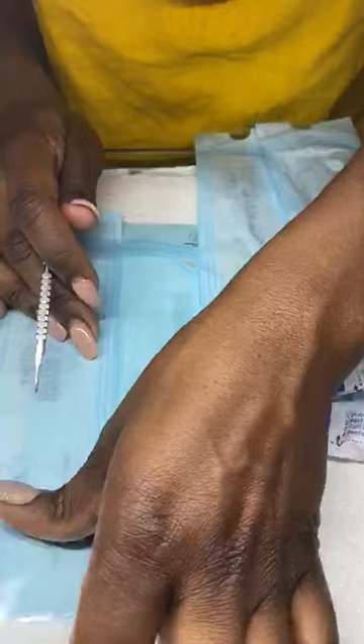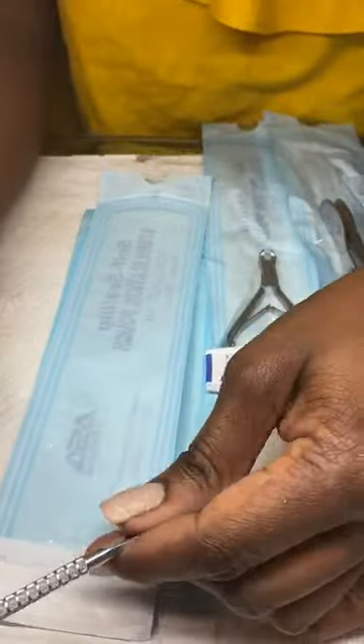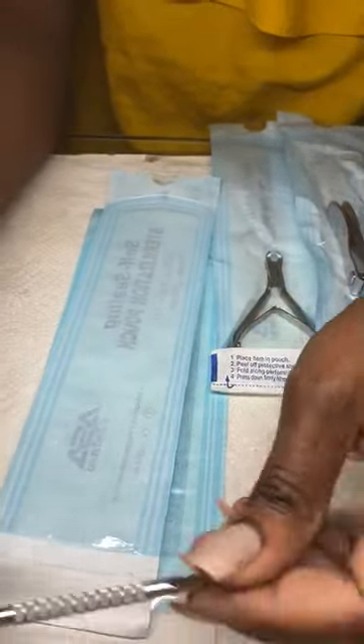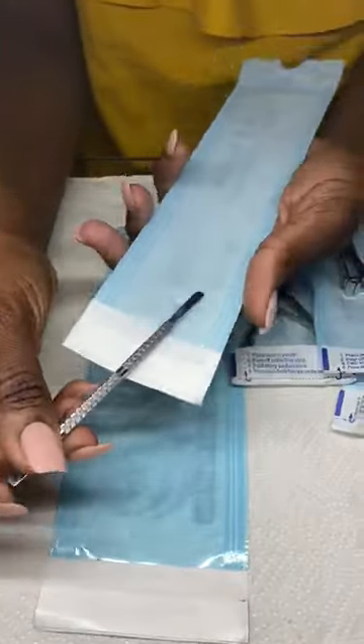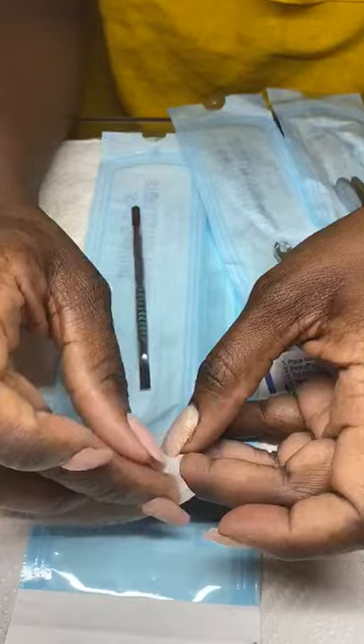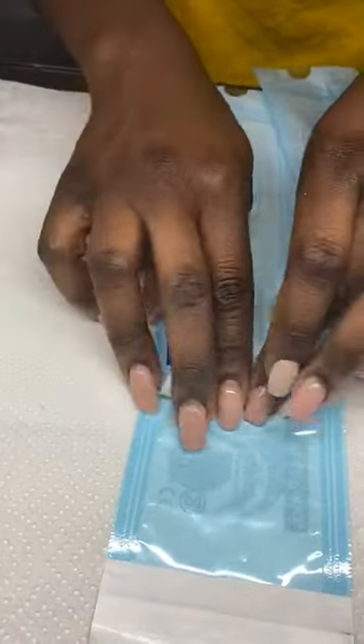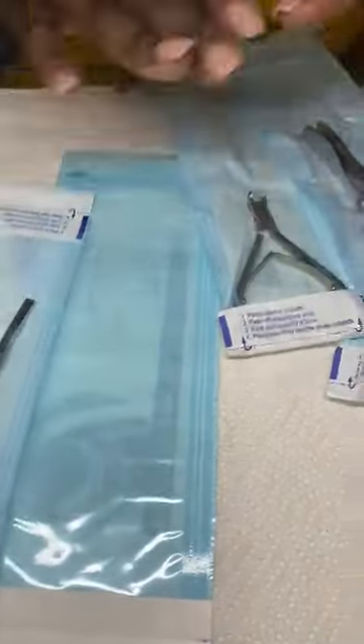So I use these skinny individual ones, which are 2.75 by 10 inches. As long as your items are clean and disinfected, you only want to put clean and disinfected items into these. Slide the tool in, take off the self-stick part, and stick it closed. Now you have clean implements.